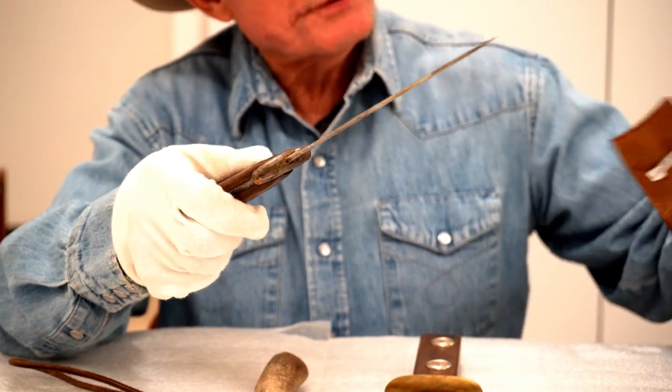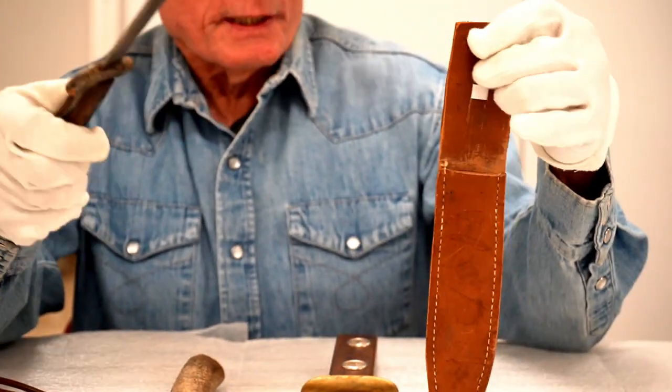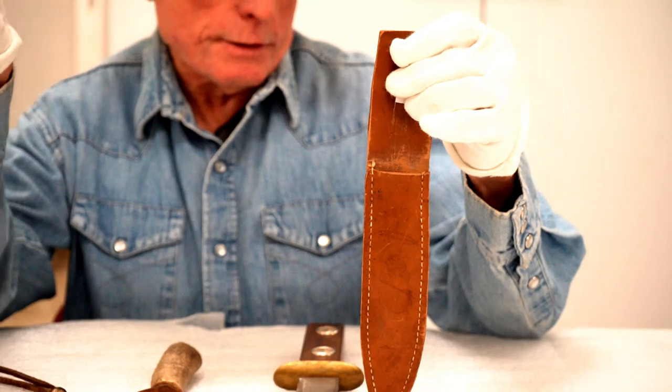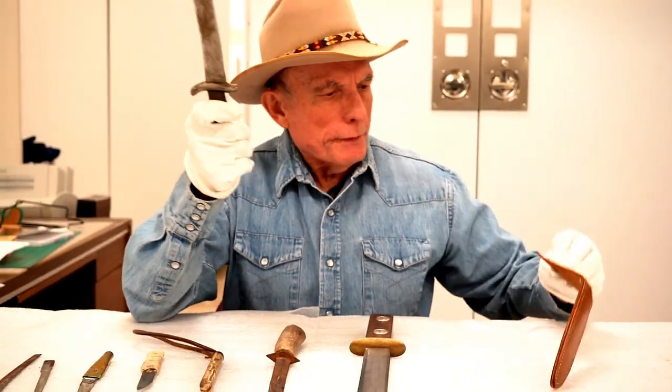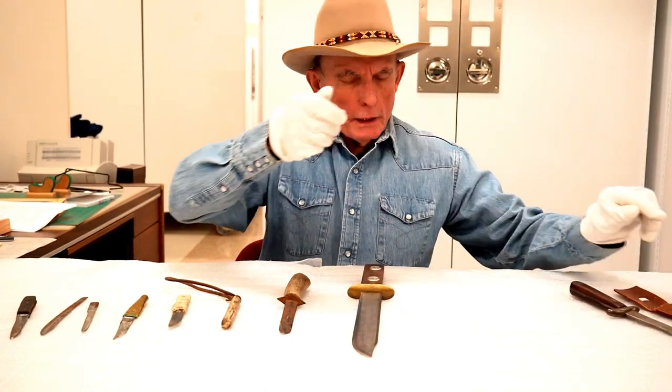The sheath looks like it might have been actually factory made — the stitching looks factory made. That's one homemade knife, or a ranch knife.